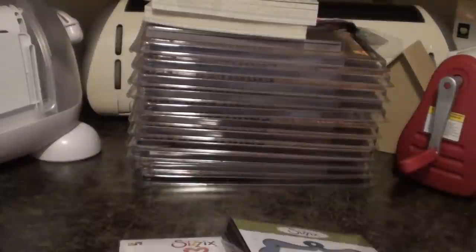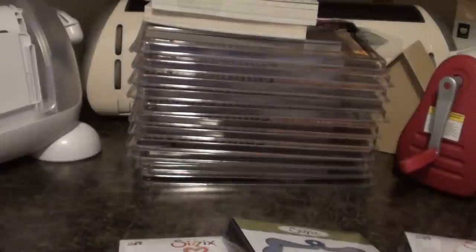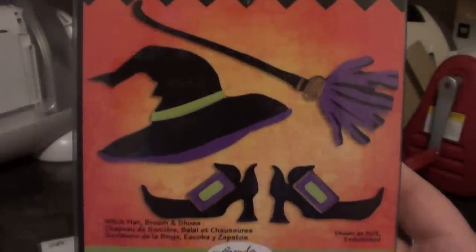And then I got the Hanging with Scallops frame. I got the Curly frame. And then I got the Leaves. And this one's really cute — this is the Circus Elephant. And then I got the Witch Hat Broom and Shoes. Really cute.